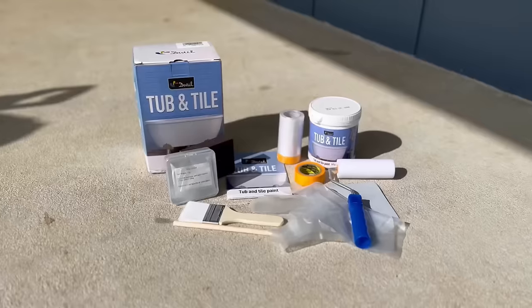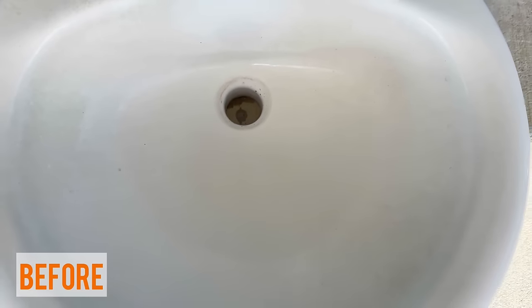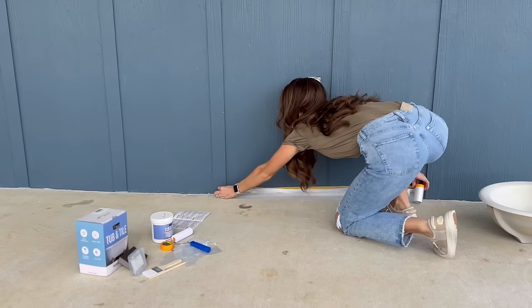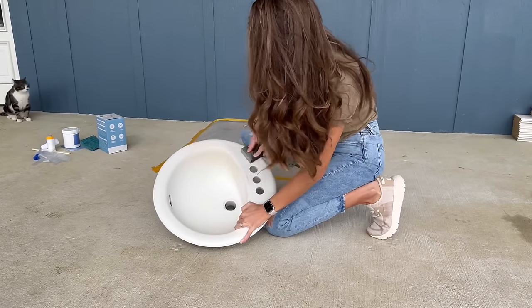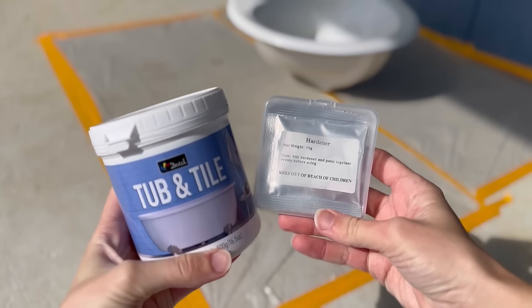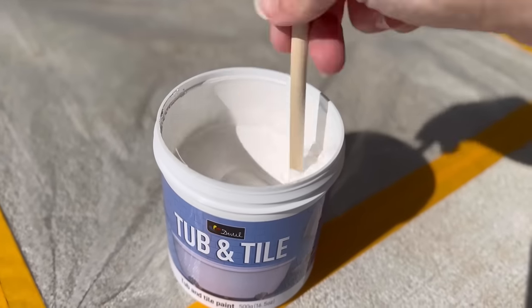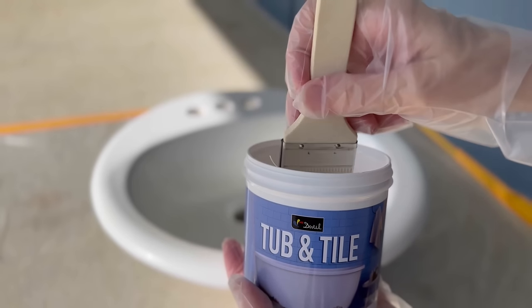DeWill knows how much just a simple coat of paint can revive and refresh any piece of furniture — or in our case, a sink. That's why they've made it their mission to create paint products that are not only easy to use but also safe and environmentally friendly. Here we have my mother-in-law's sink — I could probably get a decent scrubber and try to scrub most of this up, but whenever you have something for many, many years it just gets stains that even the cleanest people can't keep clean. Today we're going to be using DeWill's tub and tile paint. Their all-inclusive tub and tile refinishing kit provides essential tools for both beginners and experienced individuals, and their bathtub kit ensures anyone can successfully complete home improvement or commercial projects.